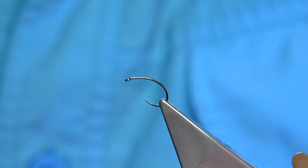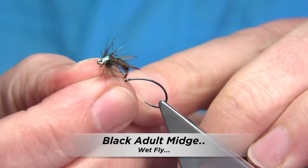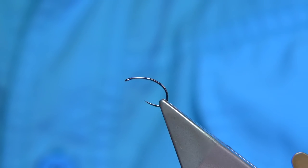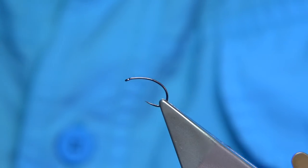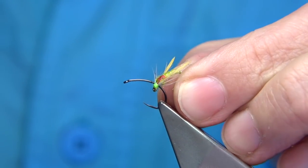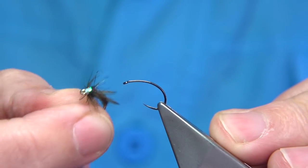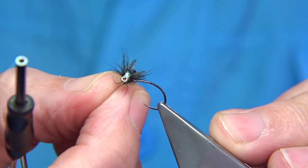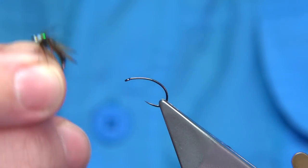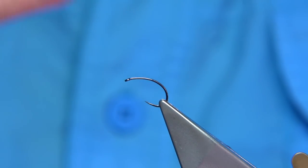I'm going to be tying this fly — a black adult midge. Yesterday I uploaded a video on an olive adult midge, and I put a photograph of the black version up there. A lot of people were asking for the dressing, and others asked if I could tie it on a barbless hook, so no problem, I'll do that.